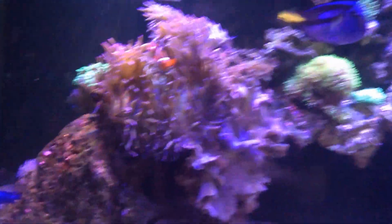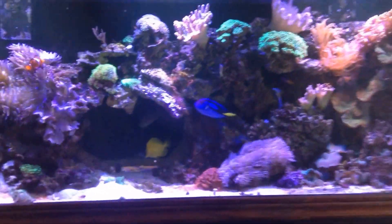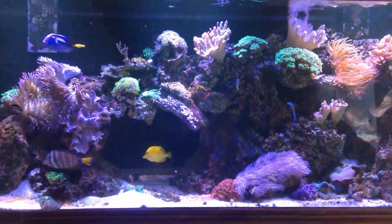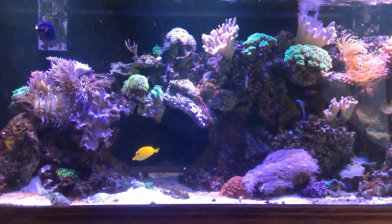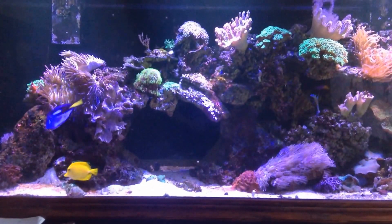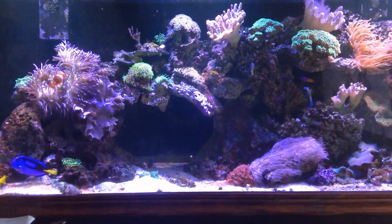Day 3. Everything's looking good, but my clam — you can see it's gone, it's dead. I had the clam for almost a year, and something with the Phosphate RX has definitely killed that clam. Let's test and see whatever the phosphate results are now.